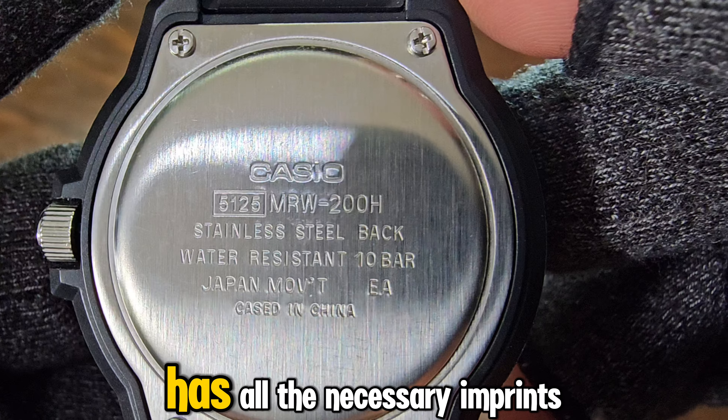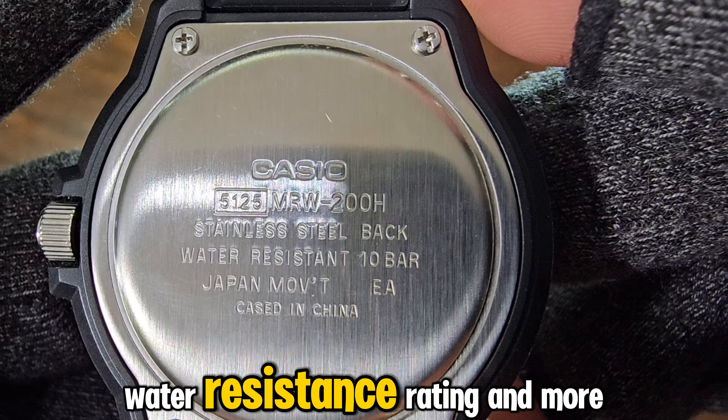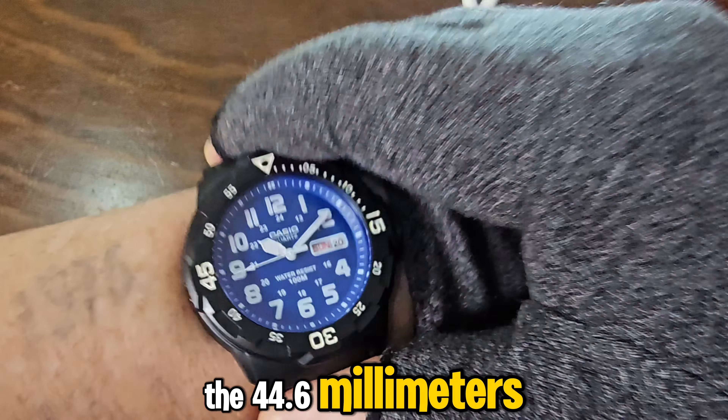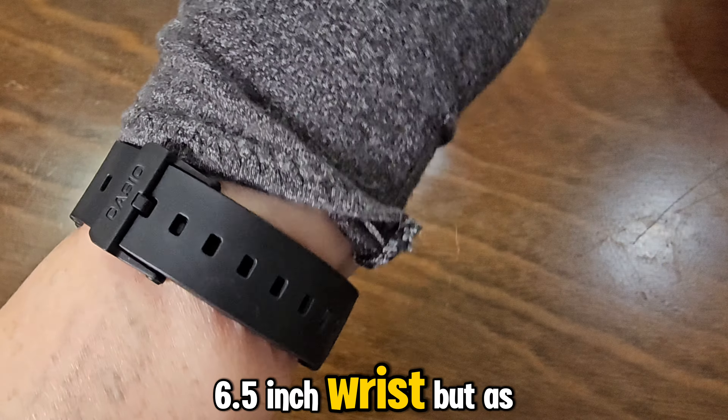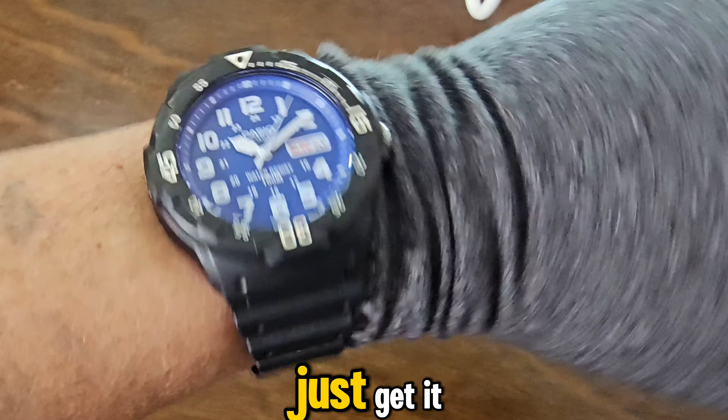The stainless steel caseback has all the necessary imprints, such as the model and module numbers, water resistance rating, and more. On the wrist, the 44.6mm case size feels a bit large on my tiny 6.5 inch wrist. But as I said, if you love the watch, size doesn't matter — just get it.